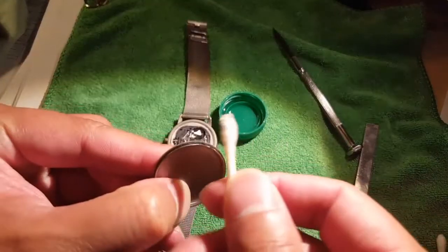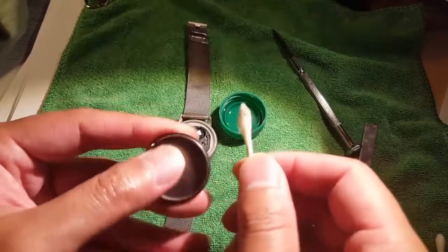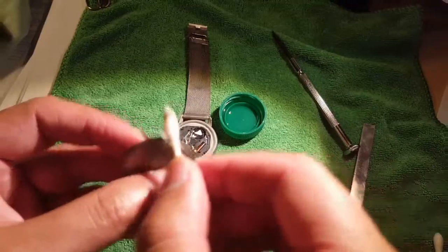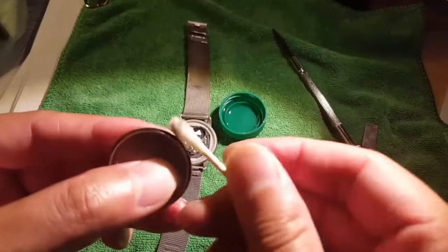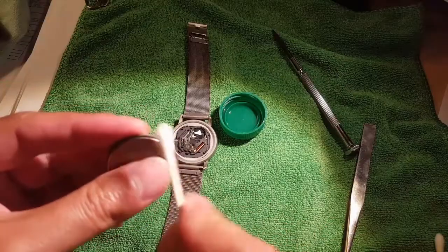So there you go — nice and clean. Now with the semi-damp, actually pretty much dry now, alcohol wipe, just go along the edges of the back casing to get any other residue off. You want to make sure it's nice and clean when you clip it back on — do a quick cleaning on the seal and stuff. I basically do this every three years, so no big deal.